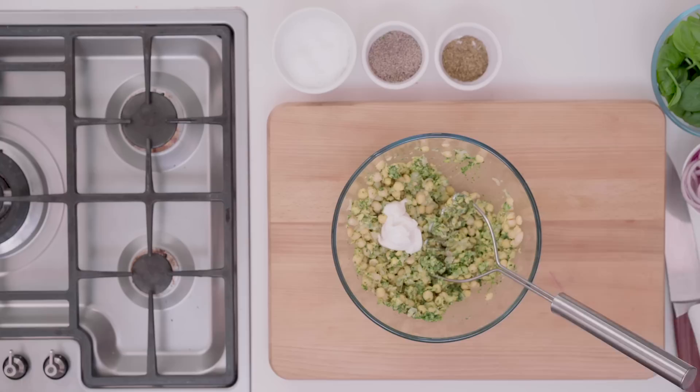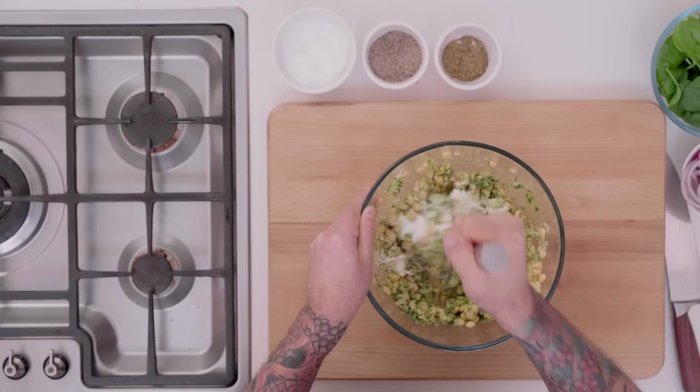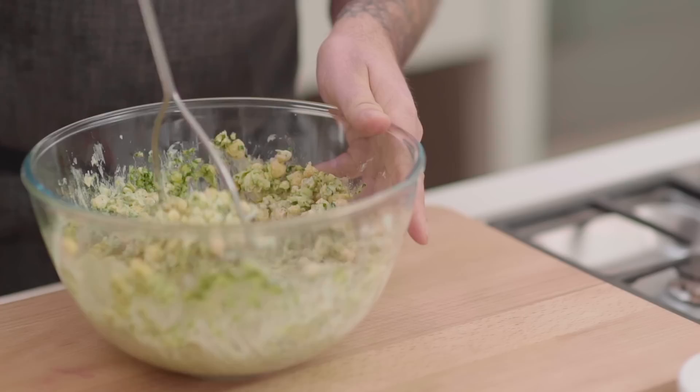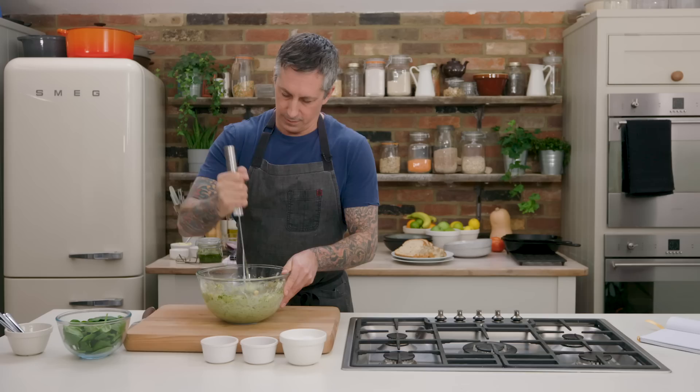Today I'm going to add some vegan mayonnaise — probably about two tablespoons. I'm just going to continue to mash this. The trick is to just get it all nice and mashed and mushed so it holds tight in the sandwich.